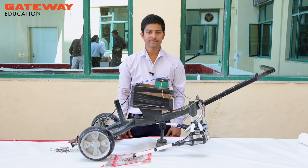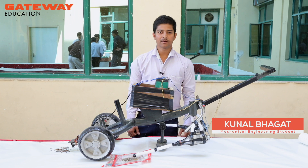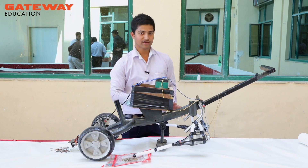Hello friends, welcome to the world of technology. I am Kunal Kumar Bhagat from the mechanical department. Our project is a scrap collecting trolley using an electromagnet and vacuum cleaner.